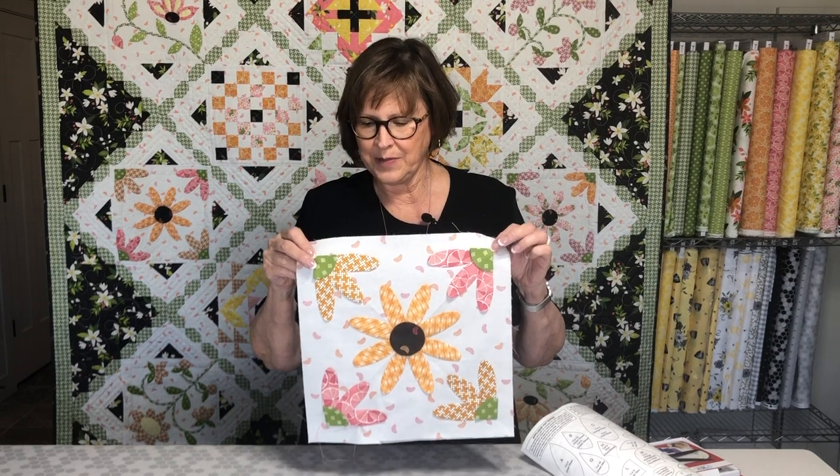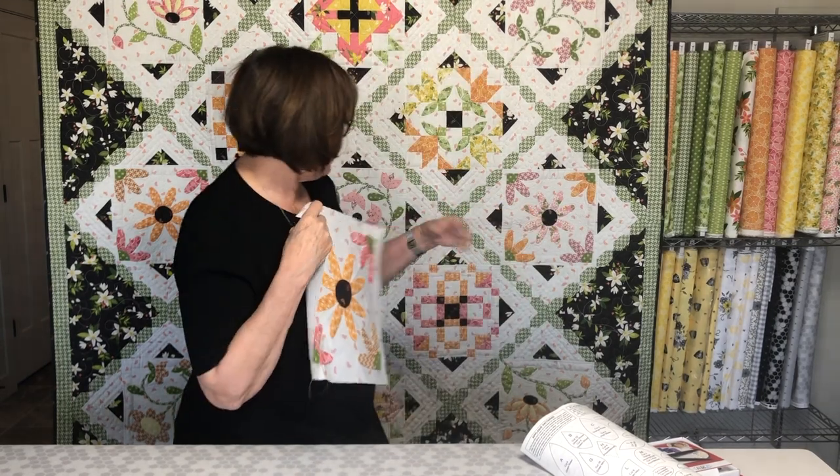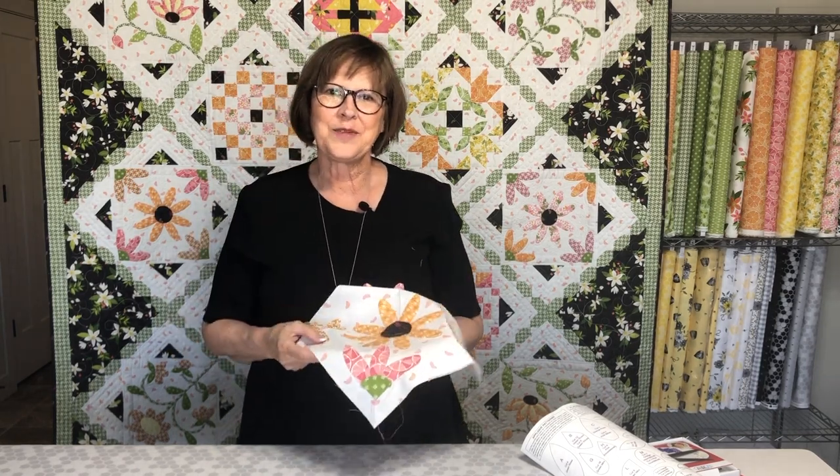Get block eight done — get your pieces prepped and glued down and then stitched. Next week we will go back to working on number six, and you need to do two of these — remember two colorways. There's this one, and then the other colorway is this one that has the little floral in the center. Get those stitched up this week and I'll see you back here next week.